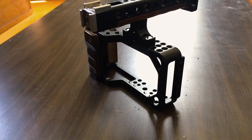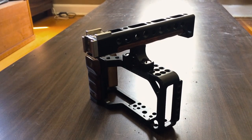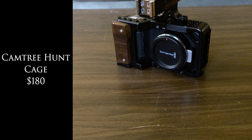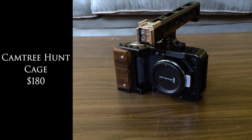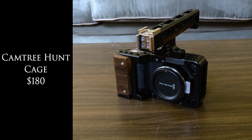The first thing I'm going to talk about is the Camtree Hunt Cage. This definitely isn't the most inexpensive cage you can get for this camera — there are other options for around $60 to $100 — but this one costs about $180. It gives you a lot of different accessories, and once the camera is mounted inside it, you have a lot more mounting points as well as that cool top handle.